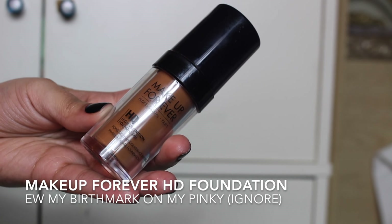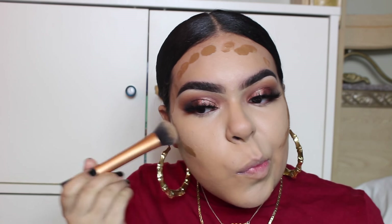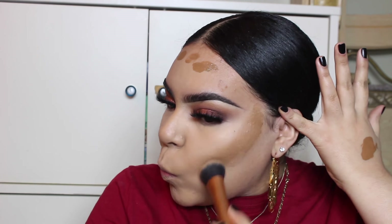I'm going in with the Makeup Forever Foundation, and I like using foundation as my contour or bronzer because it just looks so good and airbrushed. I still go in with powders after, but I like starting with cream. I'm going to be using a Real Techniques brush to blend that up. The highlight went so perfect — it looks so airbrushed.